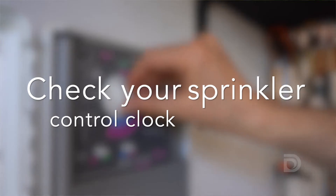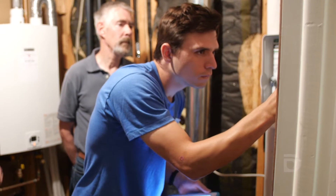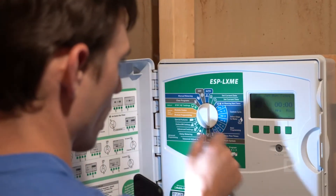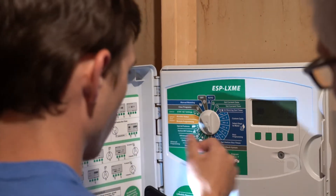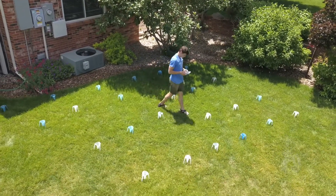A lot of people tend to be very intimidated by their control clocks — looks like it's going off at 3 a.m. I'm essentially empowering the homeowner to show them how to use their control clock, show them how to change and adjust heads. A lot of these issues you can do on your own; you don't have to hire someone to come out and do them for you.